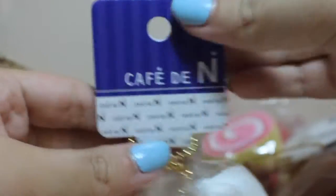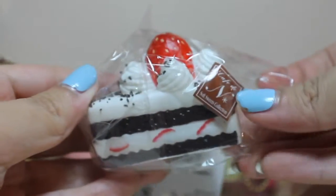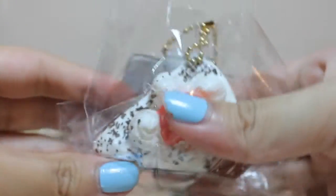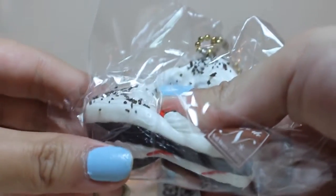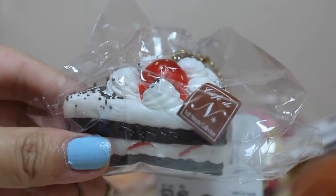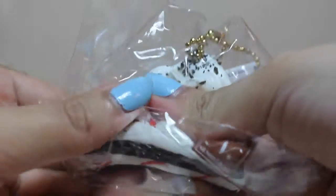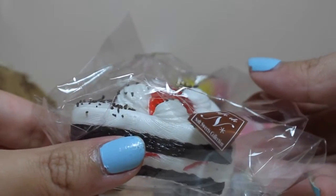Next, I have the shortcake. Same — I have the sticker. This one I chose with the sprinkled one. Look at how sturdy that one is.